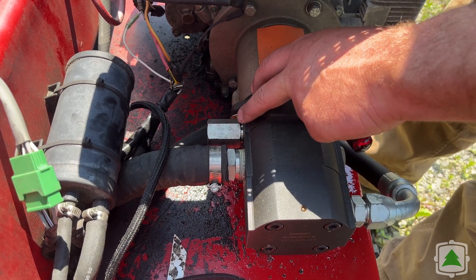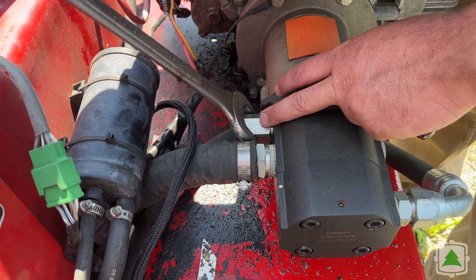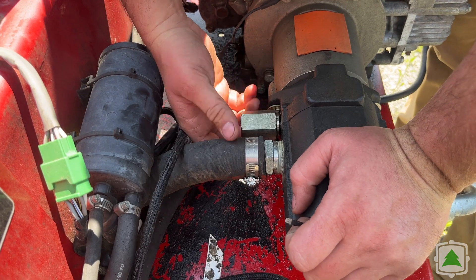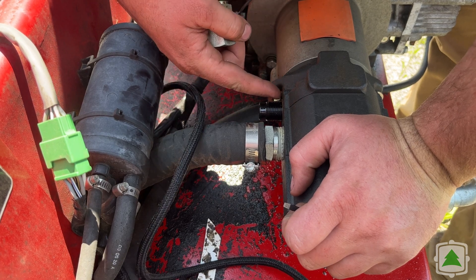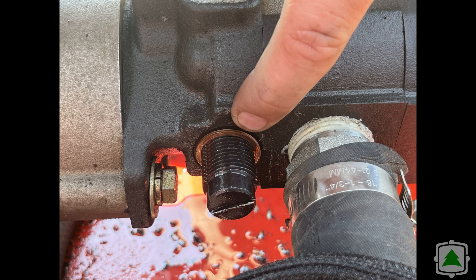With your inch and a quarter wrench, your first step is to break this nut free. A couple little taps like that and you usually just get it by hand. There's a little brass washer in here — make sure you don't lose that, because that is your oil seal.